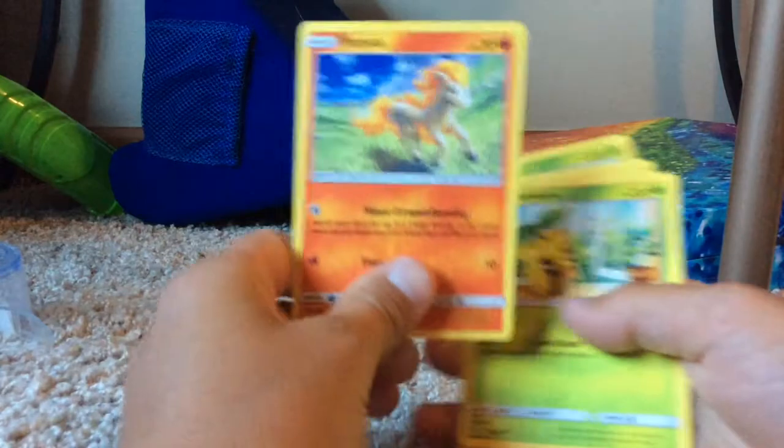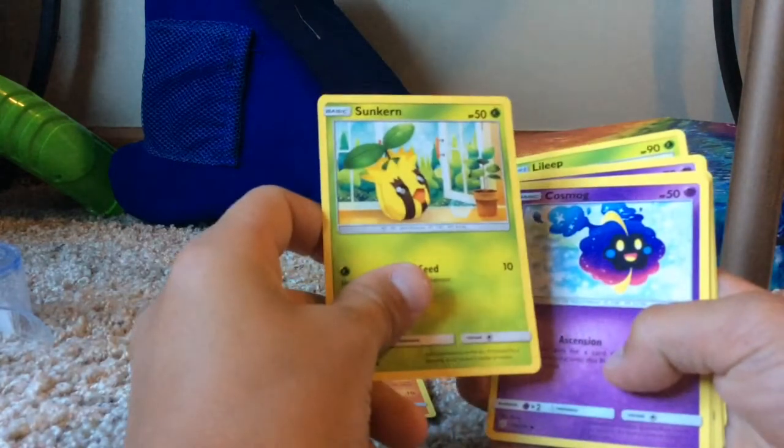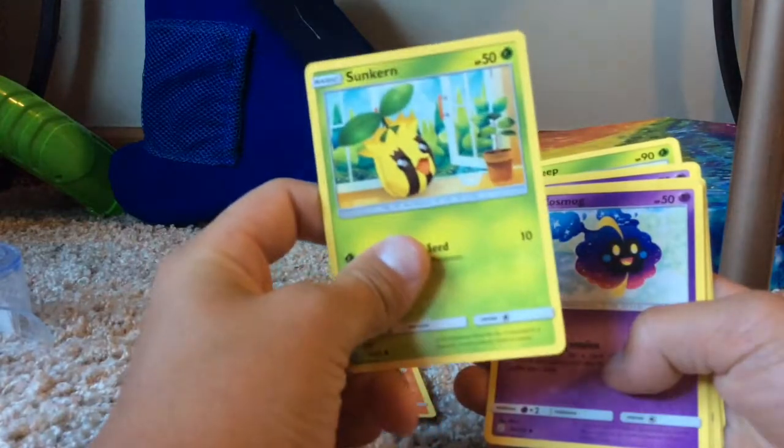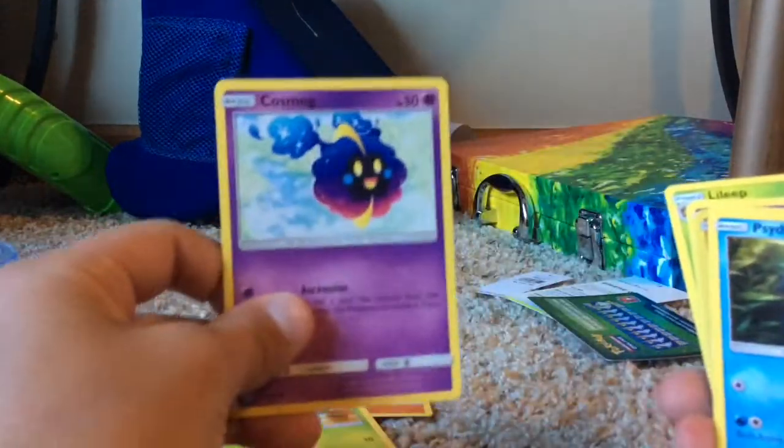Let's hope I get something good this time - I really want like an EX or a Mega. Oh that looks cool! Oh, a Sun and Moon card - this one looks like a bag of potato chips if I have to be honest. Oh cool, cool.